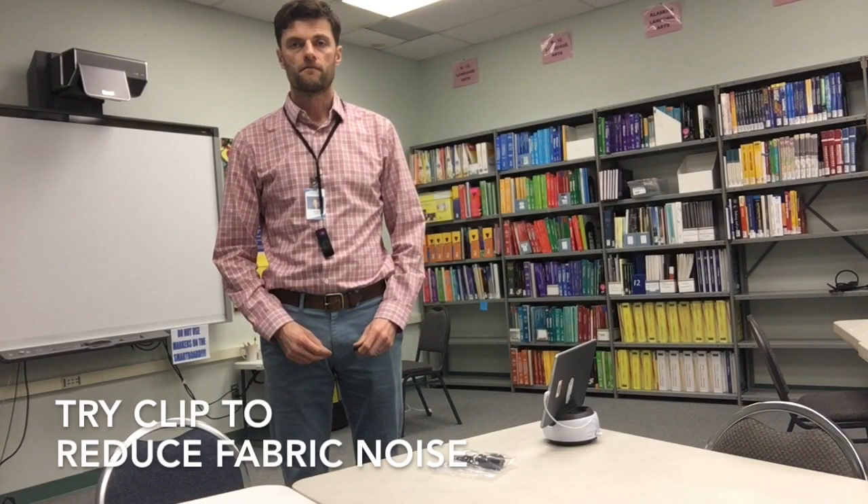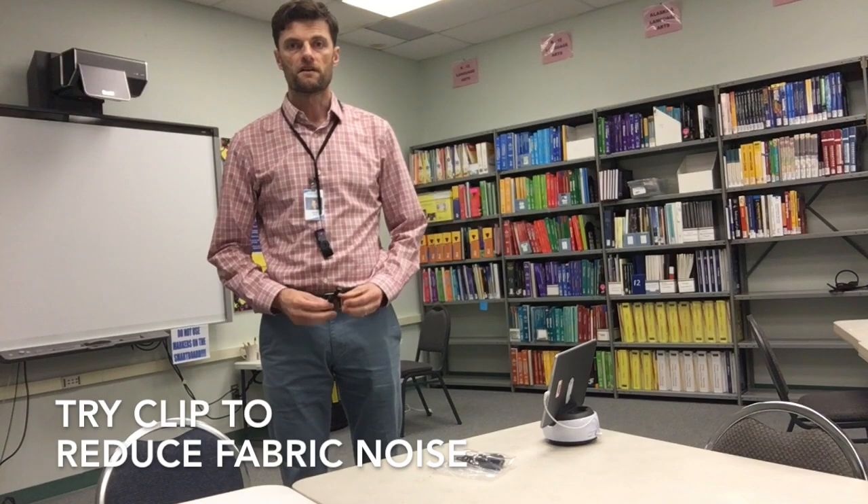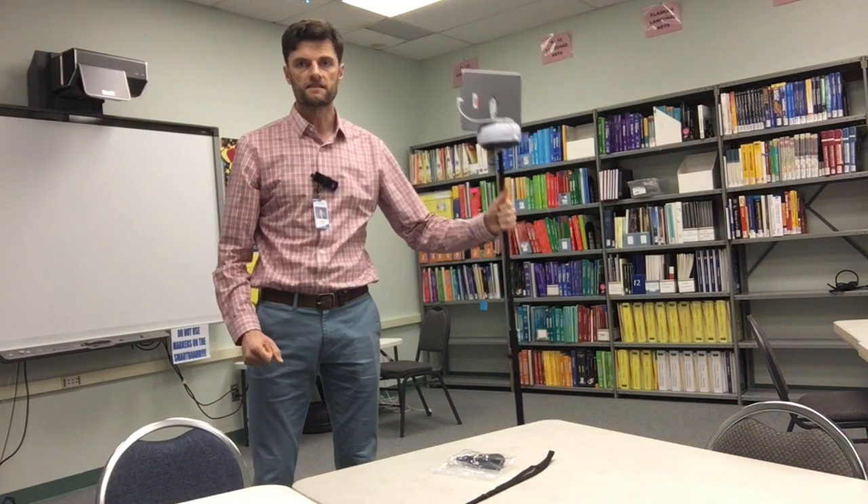Besides the lanyard, this marker can also be attached with this clip. In addition to the tabletop, the swivel base station can also be mounted to any standard tripod.